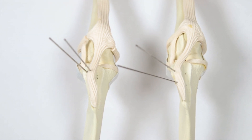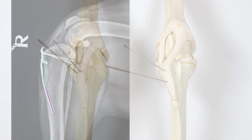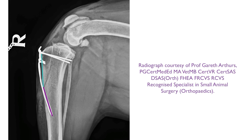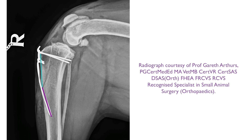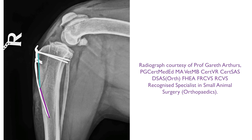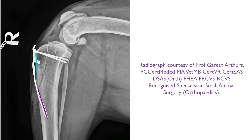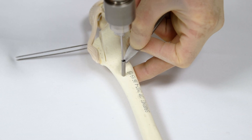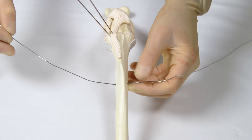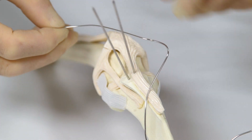The arthrodesis wires are best positioned side by side, or one may be placed distal to the other. Placement of a figure-of-eight tension band wire is strongly advised. The hole positioning for the tension band wire should be just caudal to the cranial tibial cortex and equidistant from the distal aspect of the osteotomy as the insertion point of the K-wires. The figure-of-eight tension band can be made from one or two pieces of orthopaedic wire. The crossing point of the figure-of-eight wires should ideally lie over the tibial tuberosity, not distal to it.